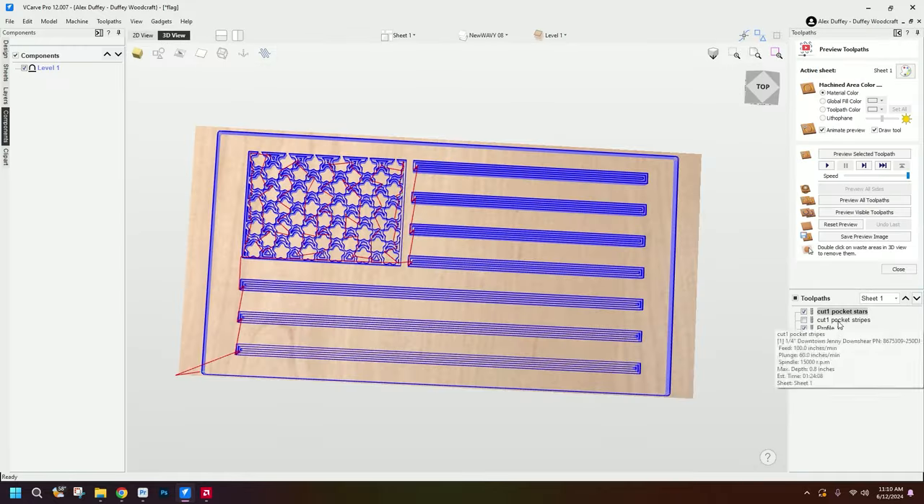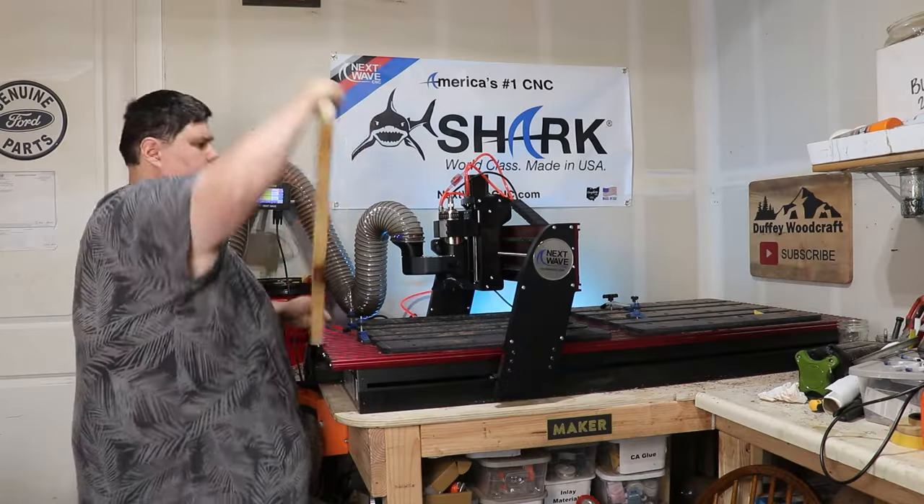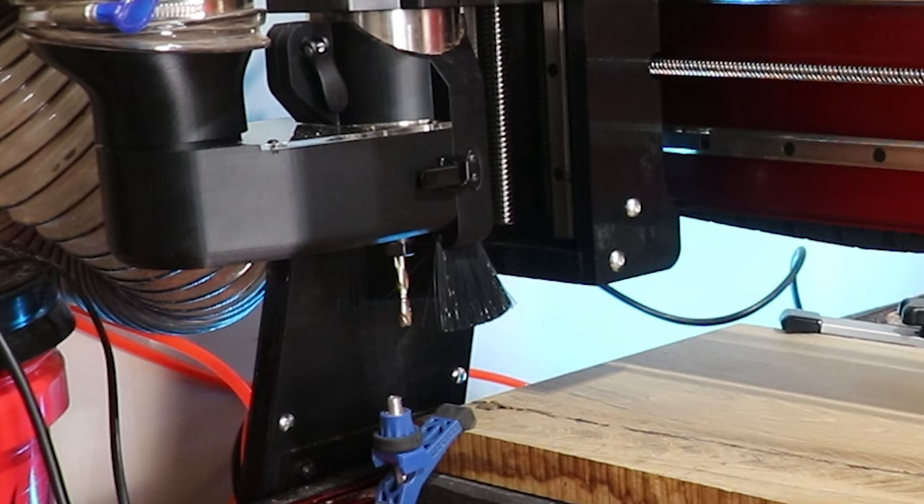First we're off to VCarve Pro to create the stars and stripes and the 3D wave pattern. By the way, if you want to try this project for yourself, the files are available for purchase on my Etsy store.